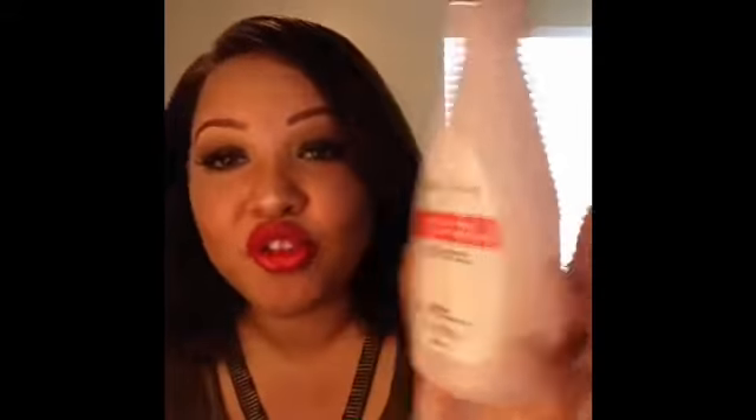Next is the Studio 35 Beauty Nail Polish Remover. Nothing really special about this. I wore acrylic nails and ended up taking the polish off myself when I didn't like a set — it was okay, nothing special.